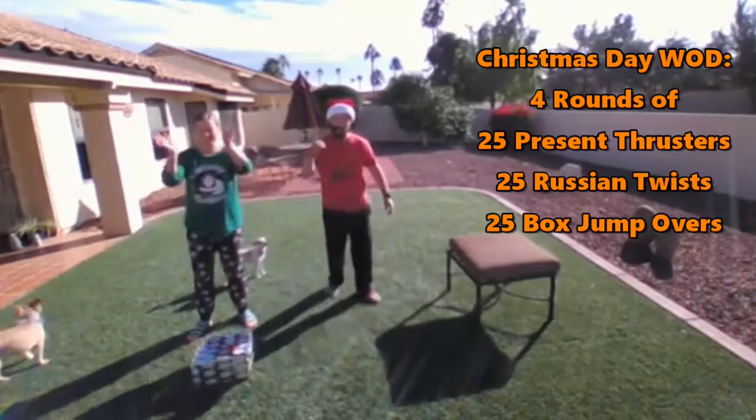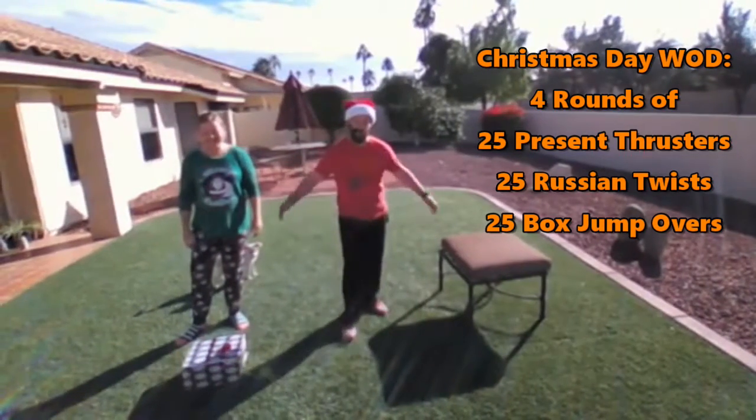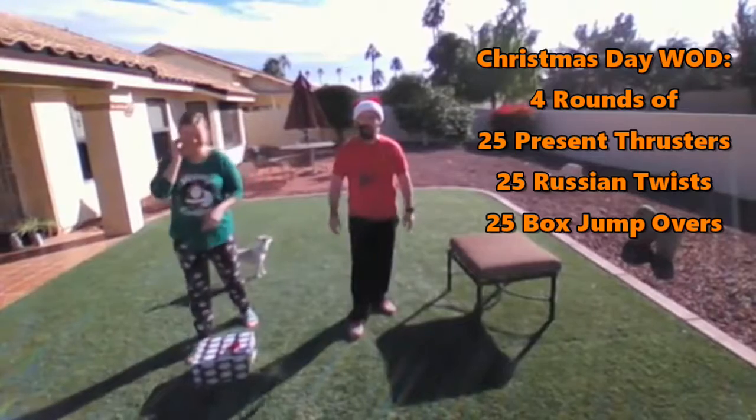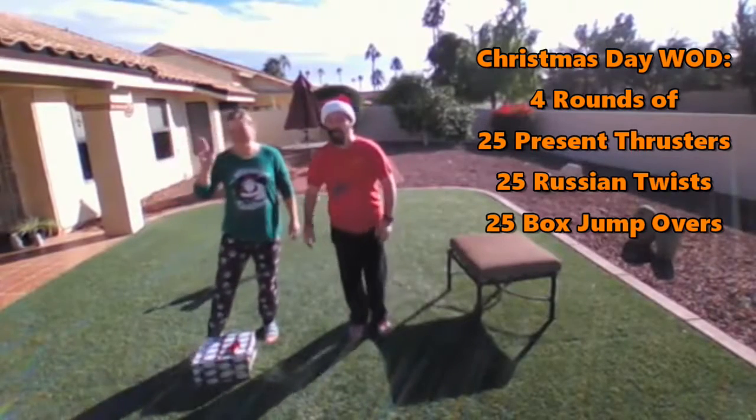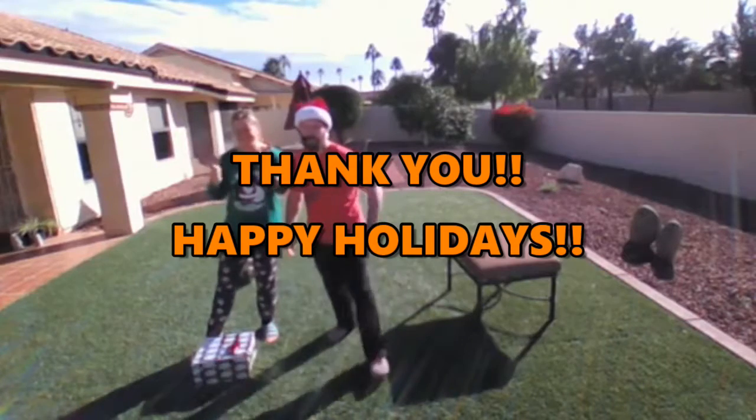So have fun with this, guys. It's just three exercises, four rounds: 25 present thrusters, 25 Russian twists, and 25 box jump overs. Merry Christmas from our family to yours and happy holidays — see you soon!